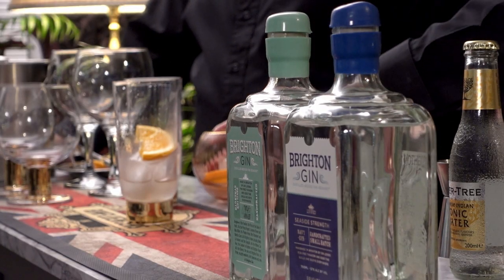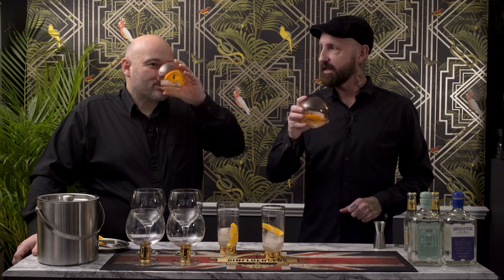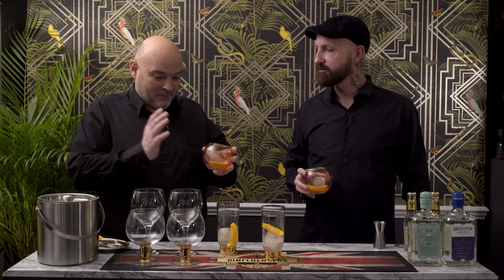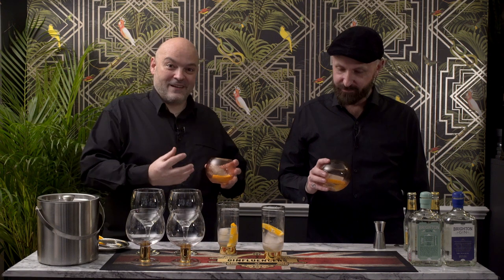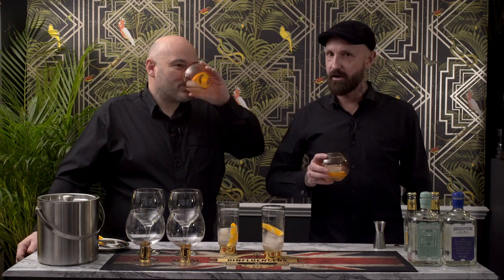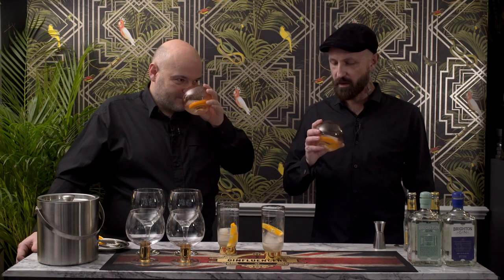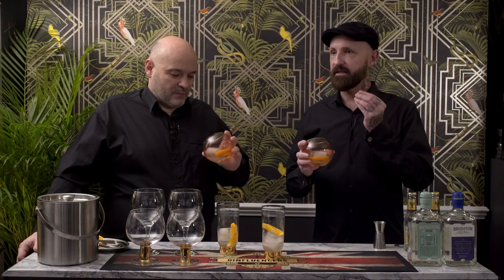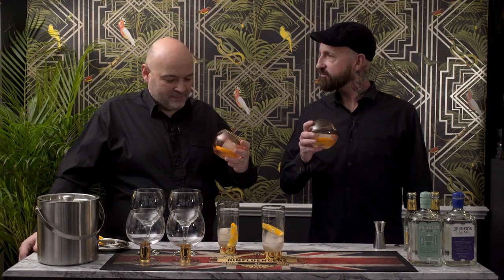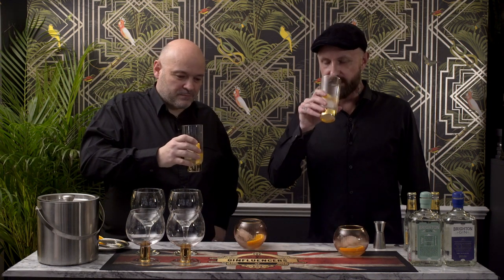Let me try and compare these straight away — moving on to the Navy Seaside Strength. Already I'm getting the hit of alcohol. Wow. I actually prefer this one. It seems smoother — it comes across a lot smoother. It's almost like the extra alcohol balances out the botanicals a bit more. Oh, that's really zesty. It is very limey — you get the pith of the lime just underneath the zest. That's really, really interesting. It's got the same recipe — it's amazing just what ABV can do.